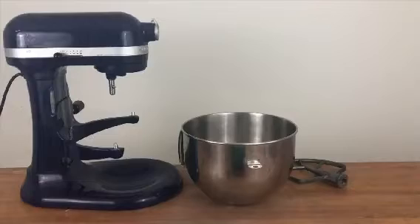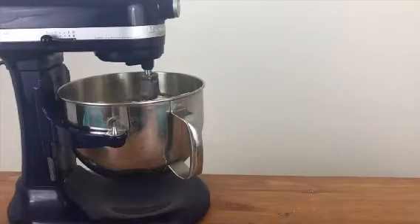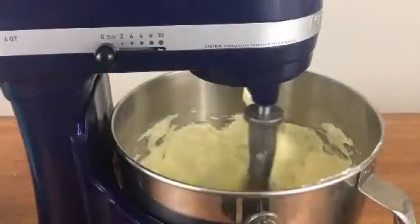You'll need a mixer with a paddle attachment, or a handheld mixer with beaters will work, but not whisk attachments, because you don't want to incorporate air into the buttercream.